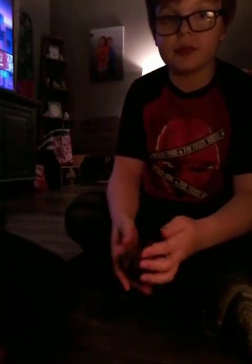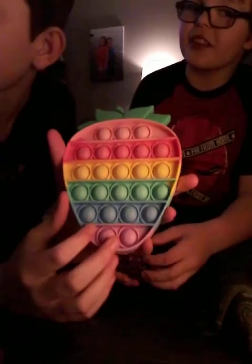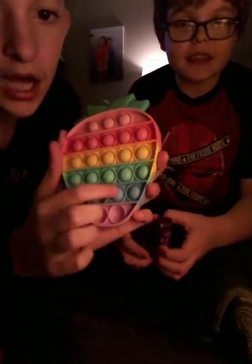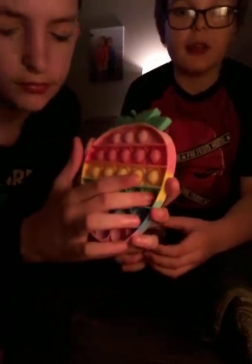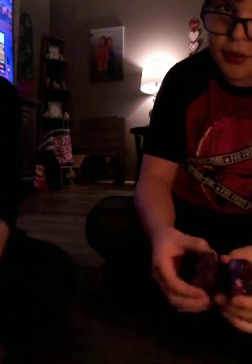What fidgets should we do first? We should do the pop its first. Here's a pop it — it's a strawberry pop it! This is how you pop a pop it, and they make a lot of cool sounds. You can buy a pop it from anywhere, like from buyers.